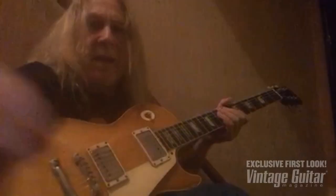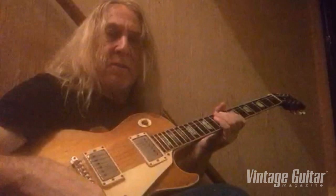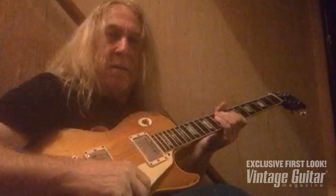Hey gang, this is Greg Martin coming at you from Electric Lazy Land Studios here in South Central Kentucky. I want to say hi to our extended family and friends at Vintage Guitar Magazine — Ward, John, Allen, Willie and the gang.